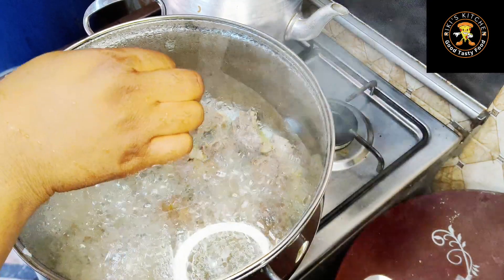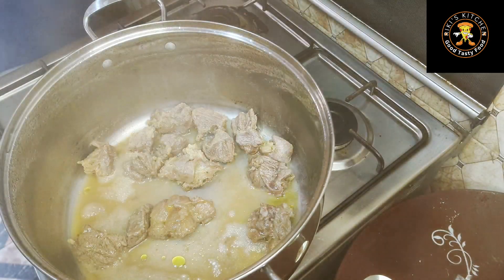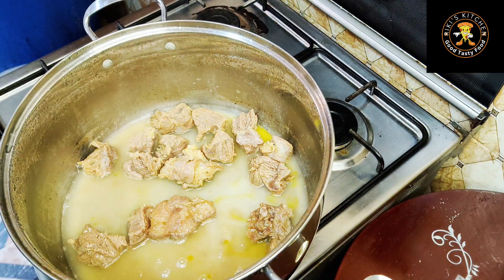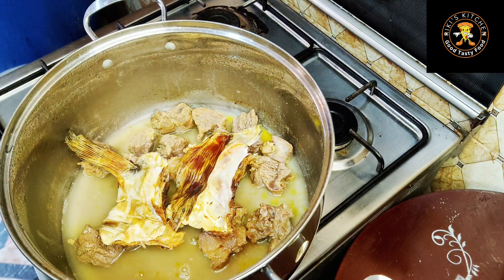My meat has been boiling for a while now and it's almost dried. Next I'll go in with some water to kickstart my cook, and I'll also add my stock fish like so.